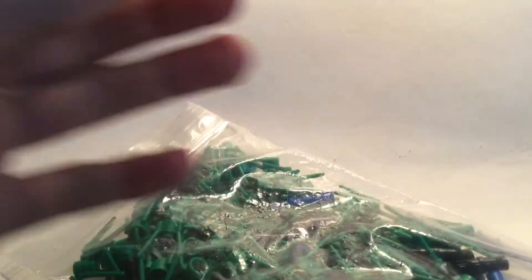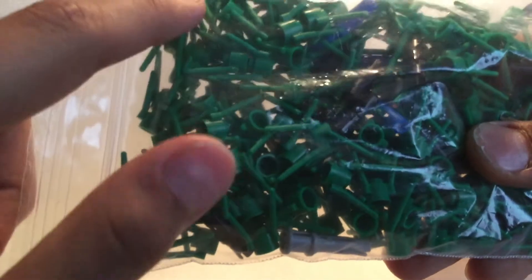So it has this packaging too — that's kind of great that the seller did this. So we have 150 of these grass pieces.